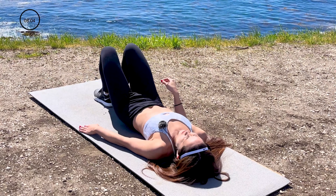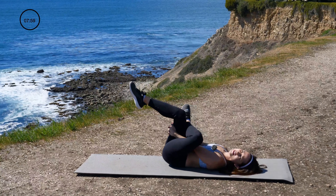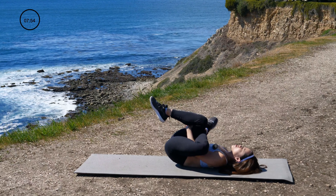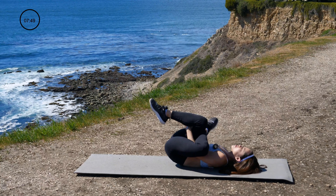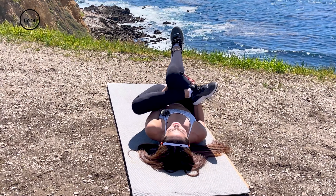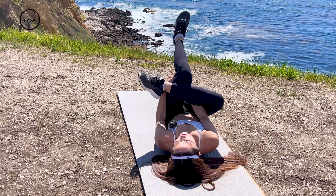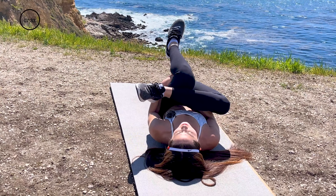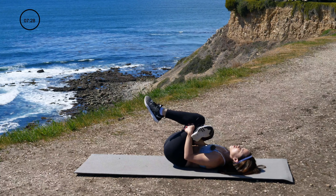Now go ahead and place one leg on top of the other. Grab that back leg. Relax your neck — it doesn't need to work. You're going to pull that knee down towards you for a nice stretch in your hamstrings and glutes. Actively pulling for 10 seconds. Go ahead and switch — other side, same thing. Relax that neck, back is flat on the ground. Pulling that knee down towards you.